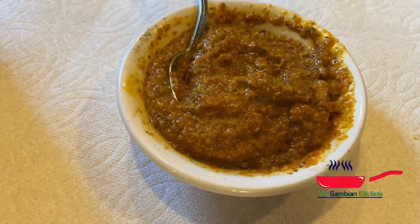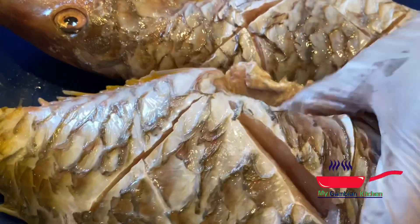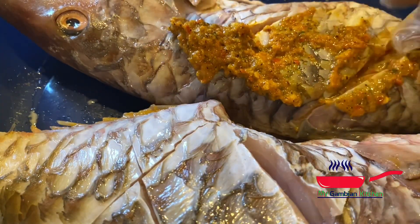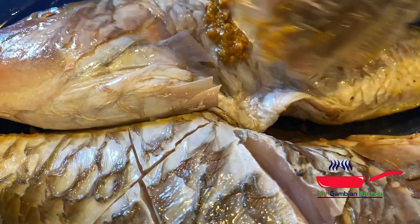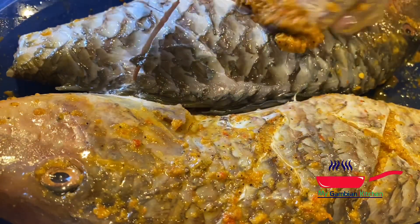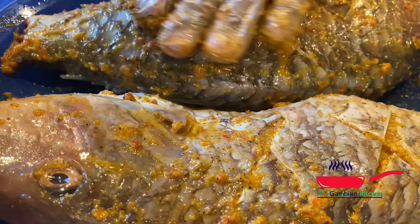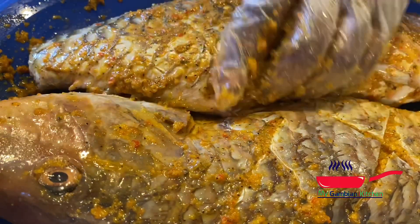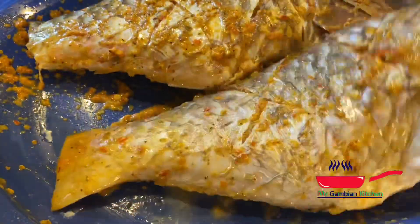The mixture is smelling so, so good. The goal here is to rub this delicious mixture all over the fish — from the belly to the head. We want the spicy mixture everywhere, so be very generous when you do this. Open the belly and make sure the spicy mixture is everywhere. After putting all the mixture in, you are going to see me stuffing the fish with some vegetables.